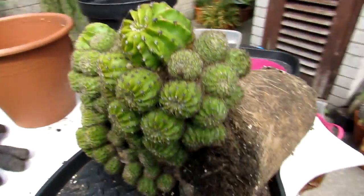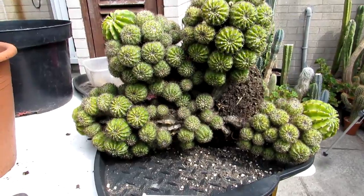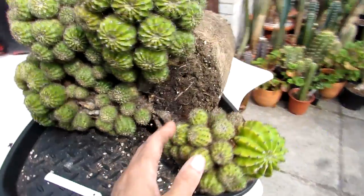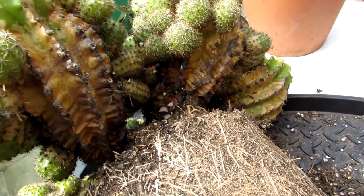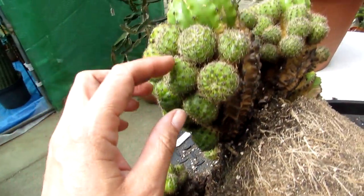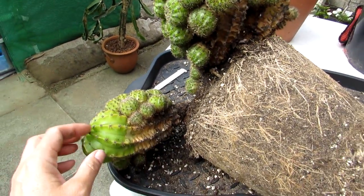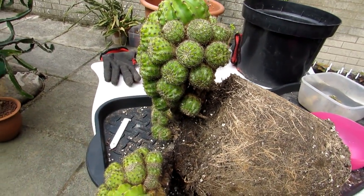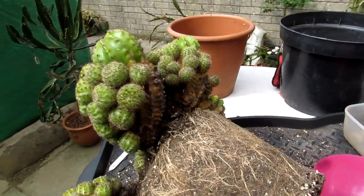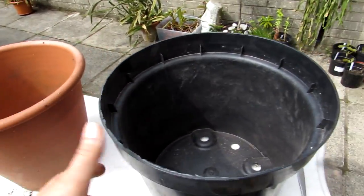From here you can see it's a gorgeous very large multi-headed Echinopsis. I've cleaned underneath, checked that there are no root pests, confirmed the roots are very healthy, and removed any visible mealybug around the little pups. I'll probably treat it with a neem oil spray once I've repotted it, and repeat again 10 days after to make sure any mealybug is eradicated.